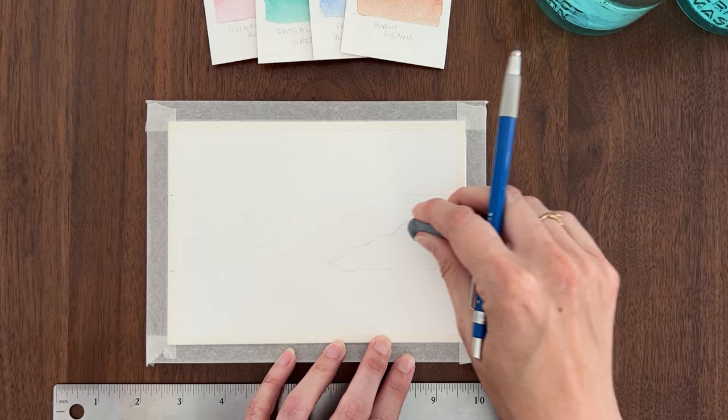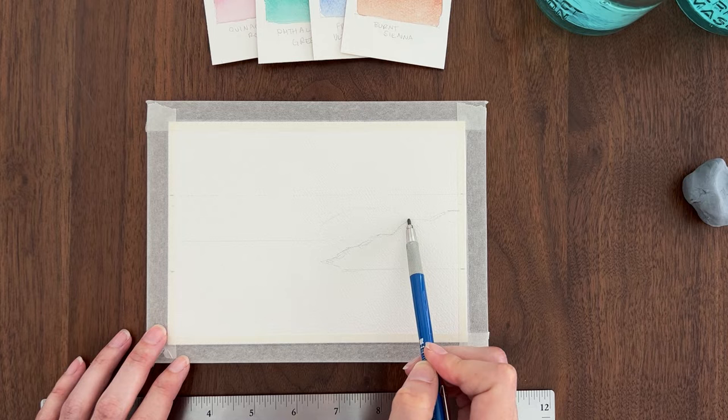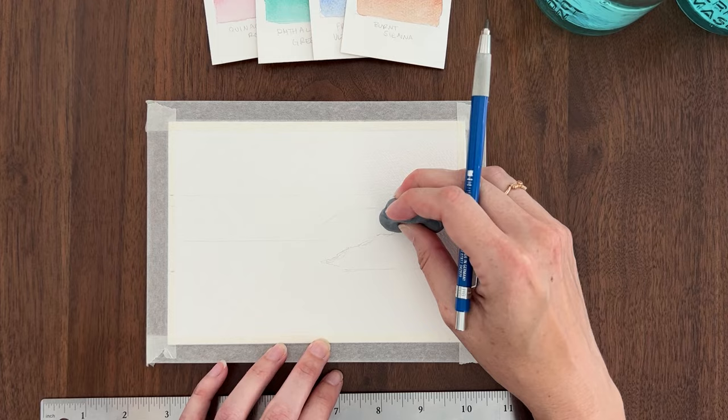Then I'll use my ruler again to draw a baseline for the crashing wave. Now I'm drawing the wave — it's just a gentle arc on the paper, that's all you need. With the sketch complete, I use my kneaded eraser to lighten the pencil lines so they're not too dark.